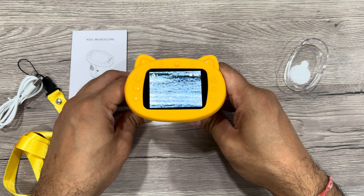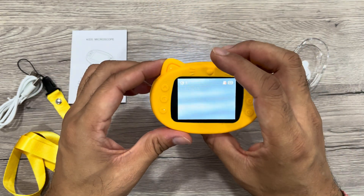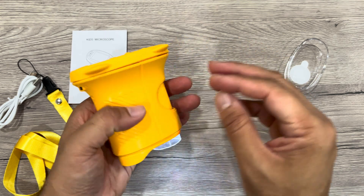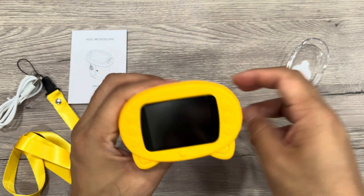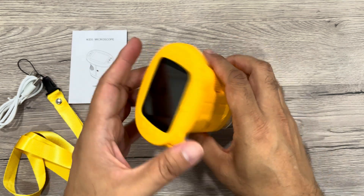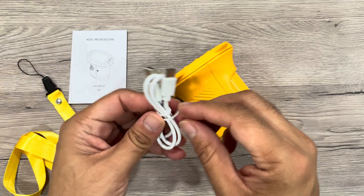You can see details like the grain of wood — it's very nice overall. You can easily connect via USB to charge or connect directly to a computer to take or transfer photos and videos. Overall, a very nice design and a great gift for kids. You can put the micro SD card in right here.